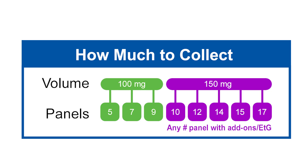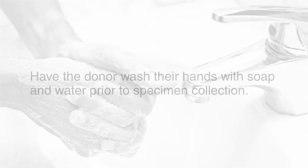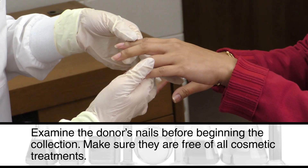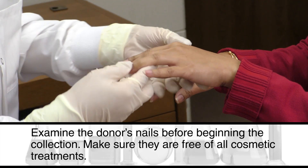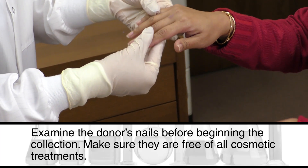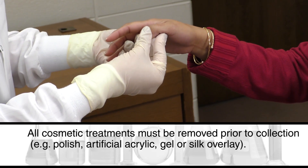A gem scale is highly recommended. Prior to each collection, wipe the clippers with a non-ethanol based alcohol pad. Have the donor wash their hands with soap and water prior to specimen collection. Examine the donor's nails before beginning the collection and make sure they are free of all cosmetic treatments. All cosmetic treatments must be removed prior to collection.